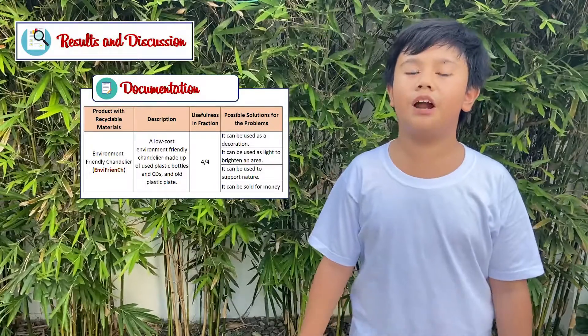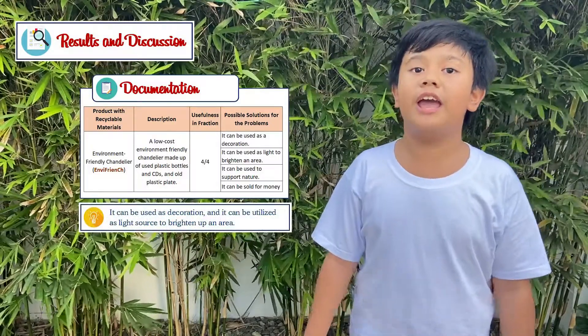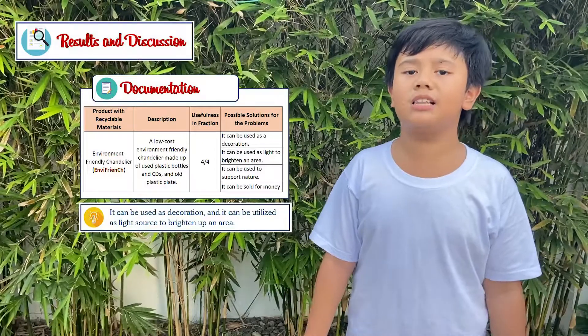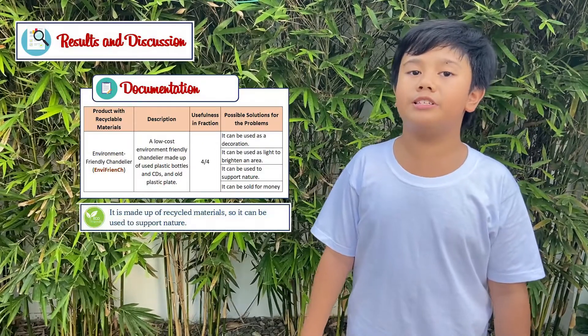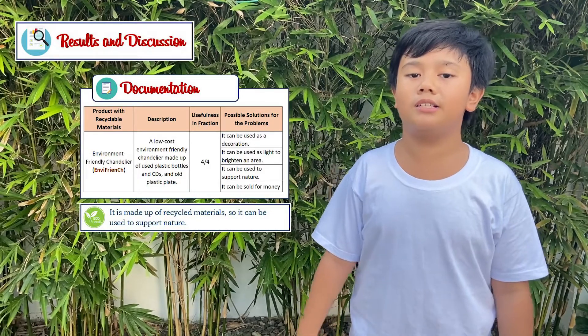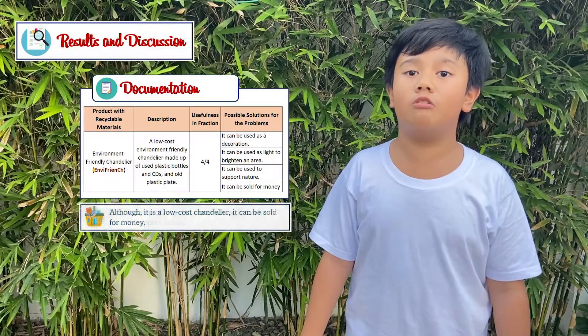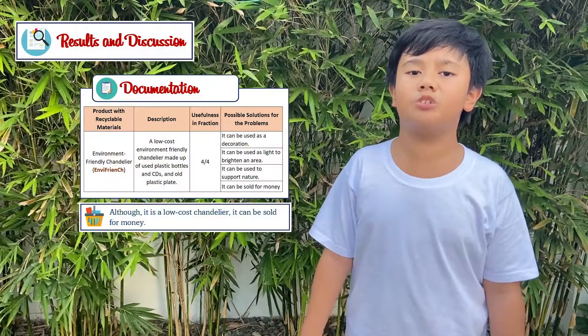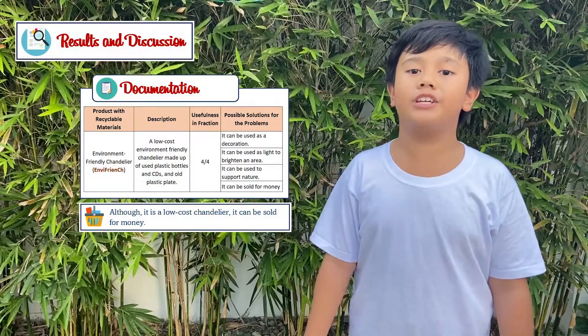Envy French is a low-cost, environment-friendly chandelier. It can be used as a decoration and it can be utilized as a light source to brighten up an area. Moreover, it is made up of recycled materials, so it can be used to support nature. Although it is a low-cost chandelier, it can be sold for money.